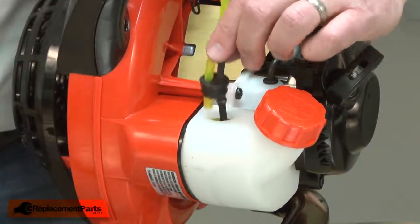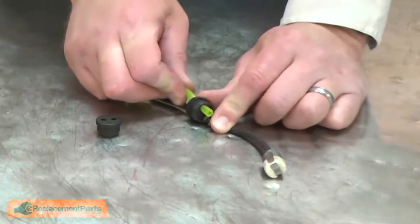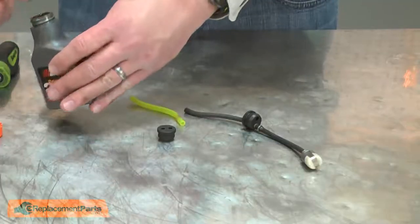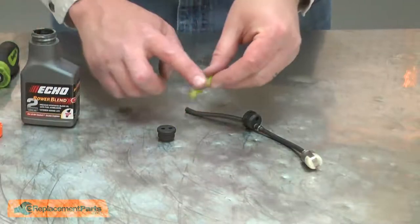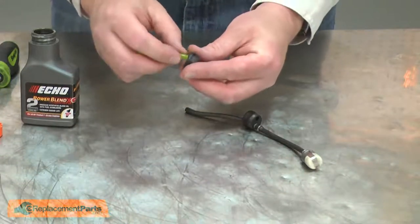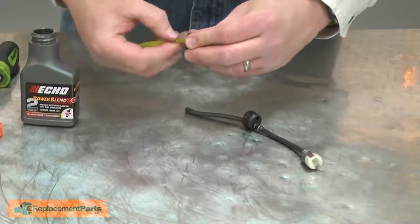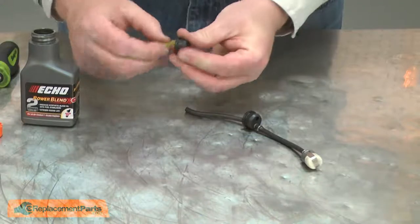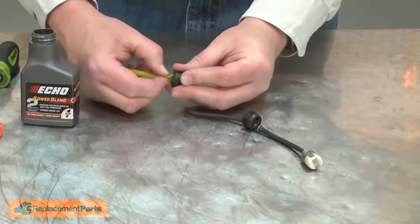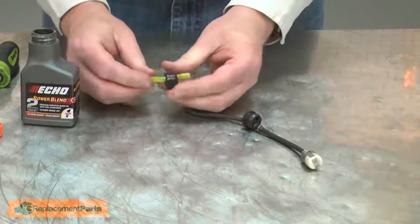I'll pull the fuel line assembly away from the tank. Now I can begin installing the new grommet. First, I'll remove the fuel return line. To install it into the new grommet, I'll use a little bit of two-cycle oil to lubricate it, then insert it through the grommet. This is a good time to also inspect your fuel lines and replace any cracked, brittle, or hardened fuel line.